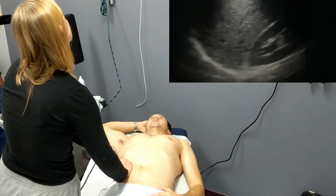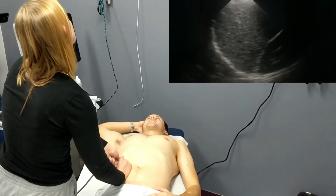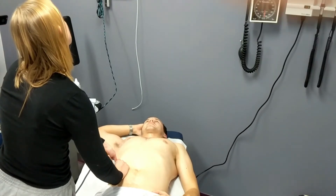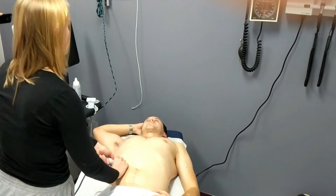She's now moving on to the FAST exam, examining Morrison's pouch — the area between the liver and the kidney. We can see here that there's a nice mirror imaging showing us that the lung on that side doesn't have extra fluid at its base.